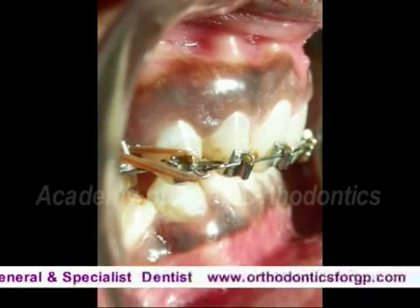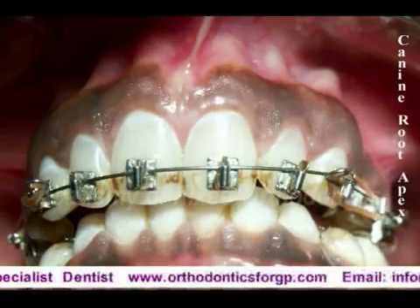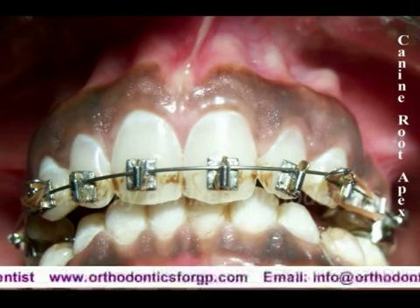This is the BEX at stage 2. Now for correction of torque you have to go for stage 3.